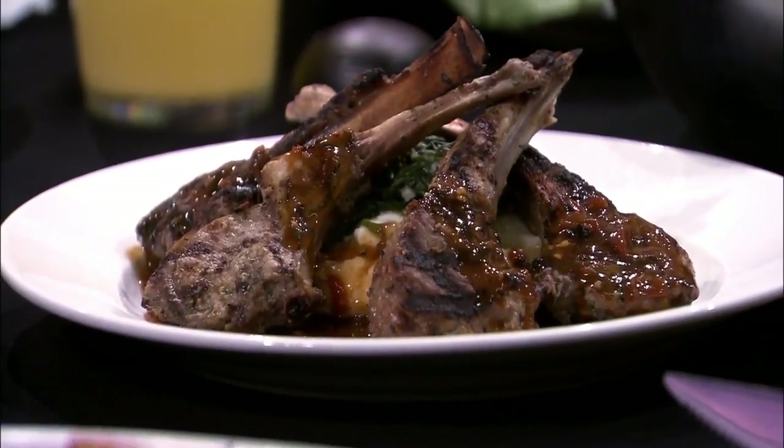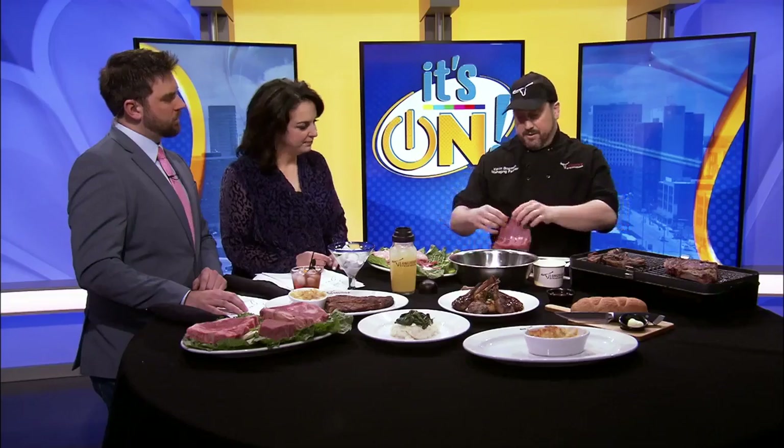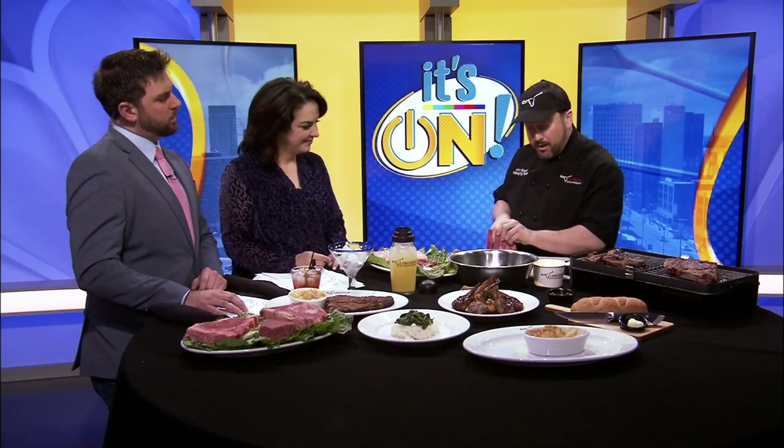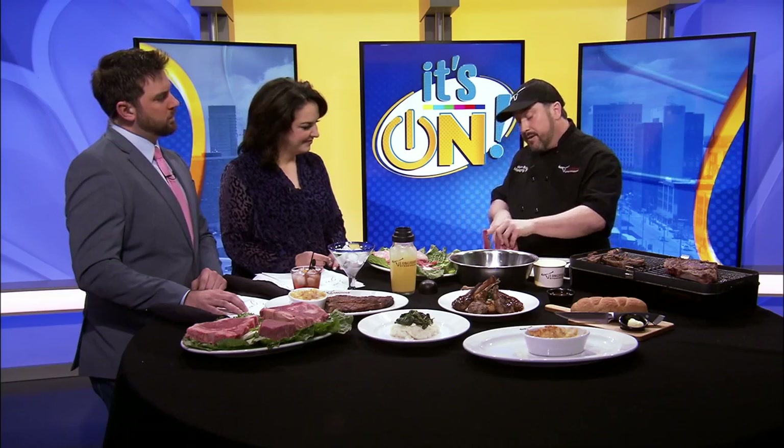Today we're going to show you how to cut it. You want to take the lamb and cut it along the bone from the long side of the bone all the way into the short end of that bone right there.